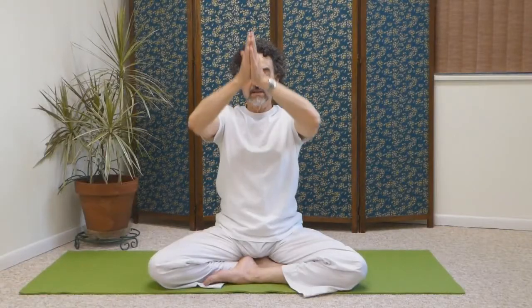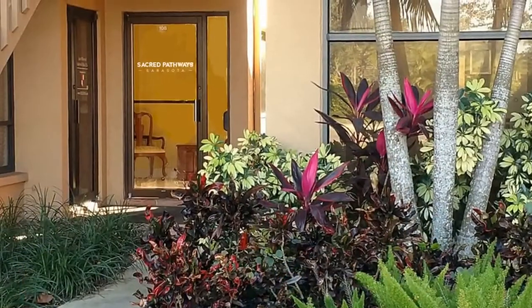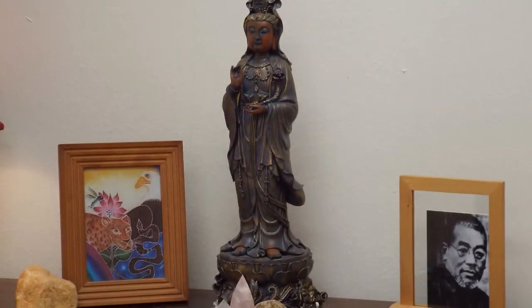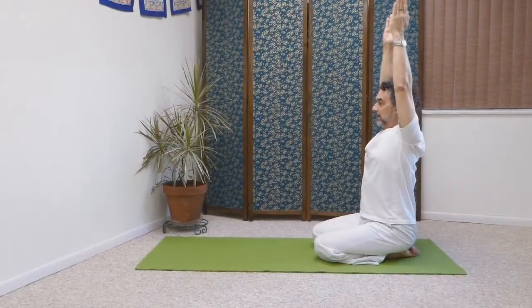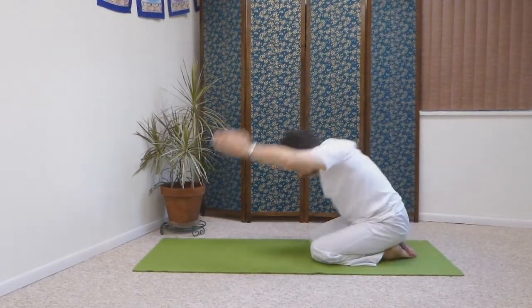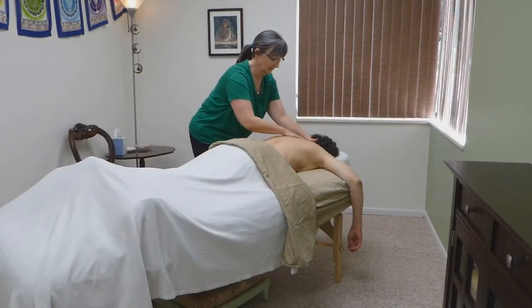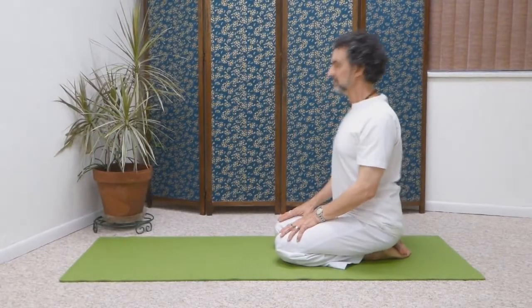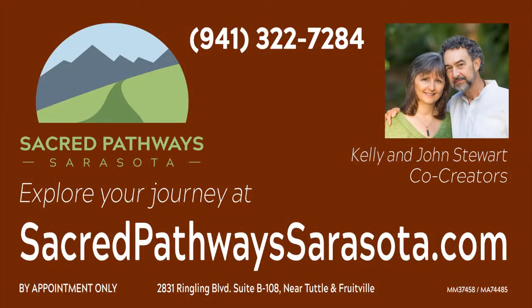I'm Kelly Stewart. My husband John and I co-created Sacred Pathways Sarasota as a place to explore paths to healing and wholeness. We use spiritual bodywork practices and therapies focused through the body to clear the mind and integrate the spirit. My focus is energy work and massage therapy. John's is kundalini yoga and meditation. Start your journey with us today at sacredpathwayssarasota.com.